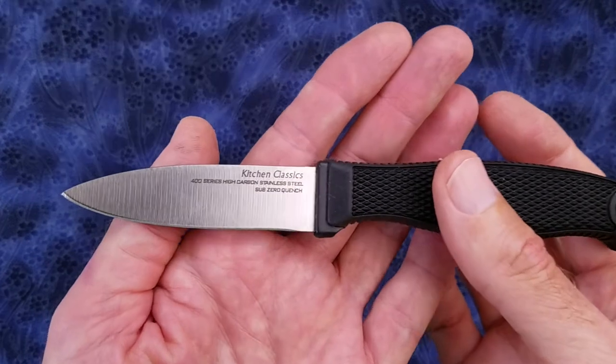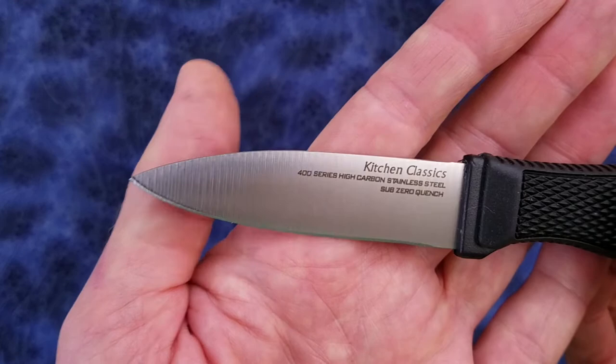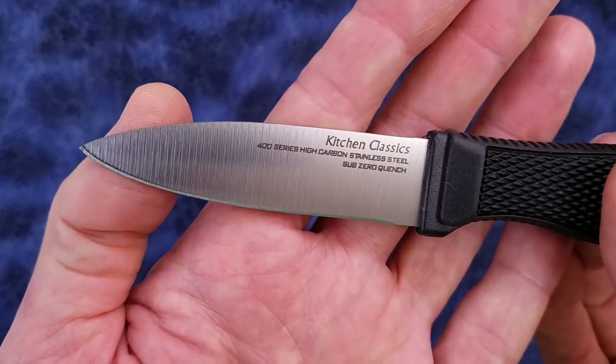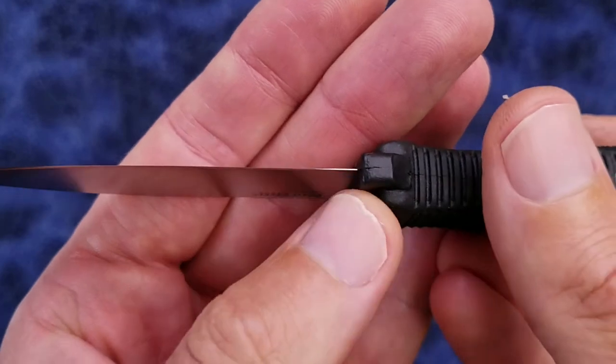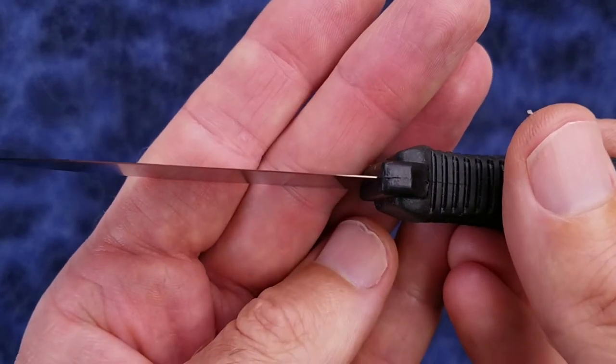The blade is constructed of German 4116 steel, which is a basic kitchen cutlery steel. It is advertised as being cryo quenched, which may add to the edge retention a bit. The primary bevel of the blade is flat ground, and you can notice that the last quarter inch or so on the heel of the blade is unsharpened.